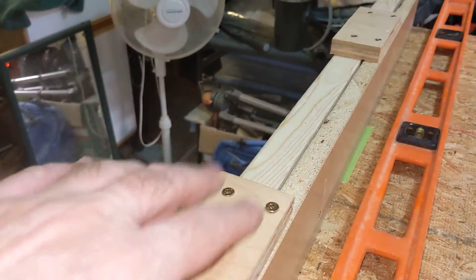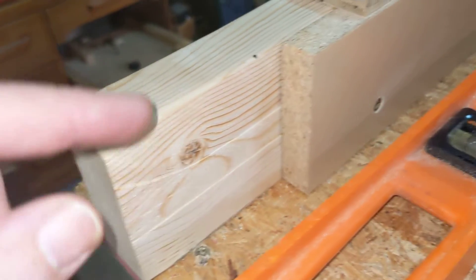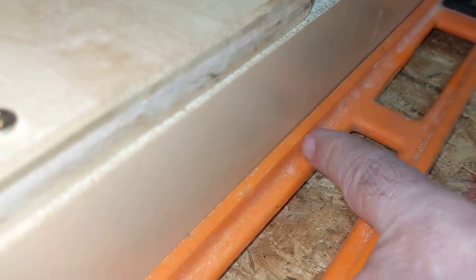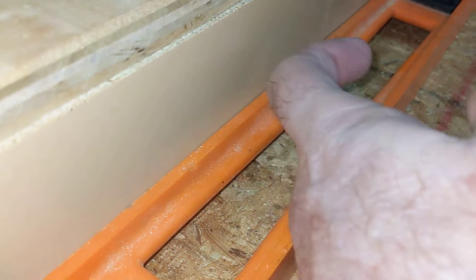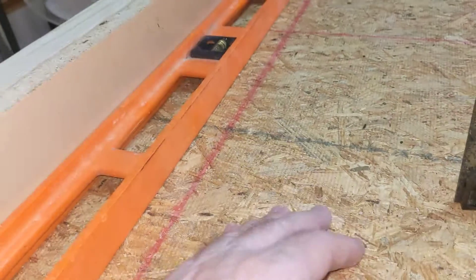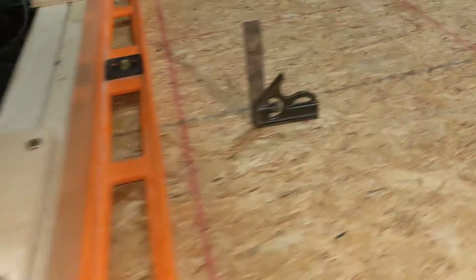I've also screwed up — I tried to get things lined up but I couldn't trim this board properly. I tried to use shims and stuff, and as you can see I've failed there because there's a big gap here. So I've got to get that to come out a little bit, then I'm going to do the five cut method.